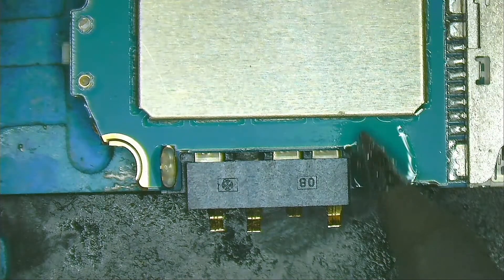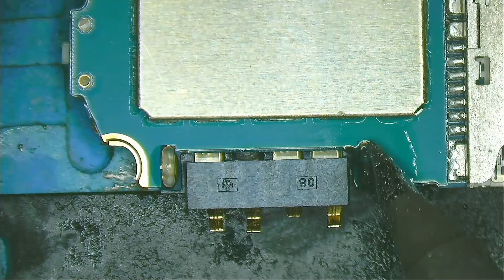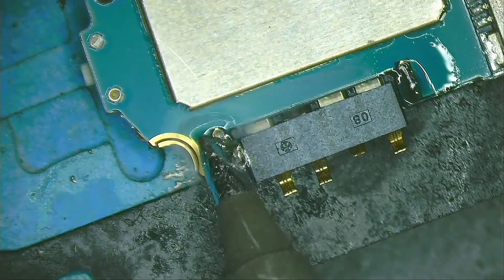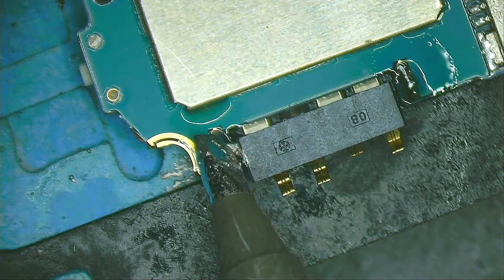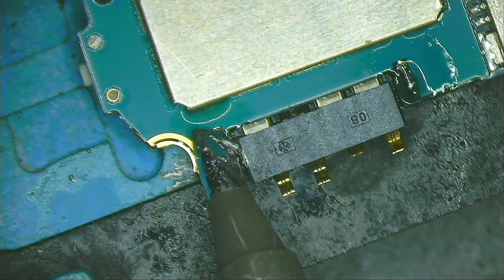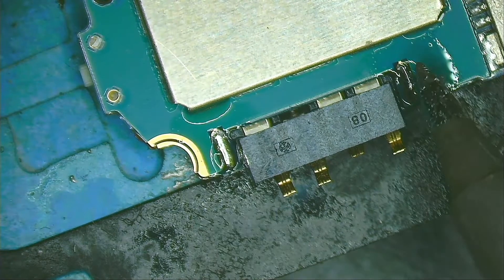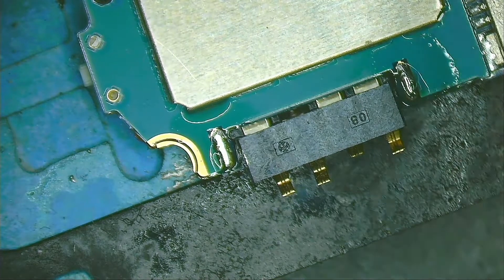By mixing the solder with ChipQuick, it melts at a lower temperature. It also remains molten much longer than solder alone.